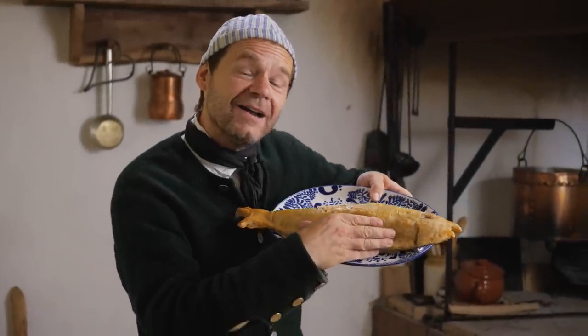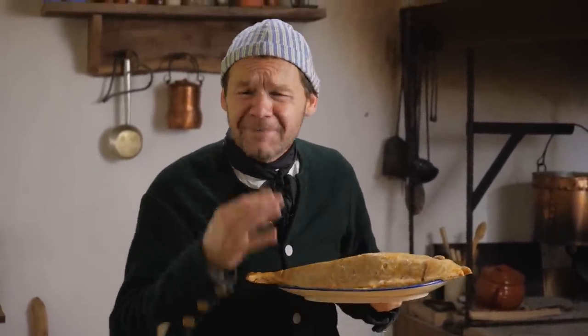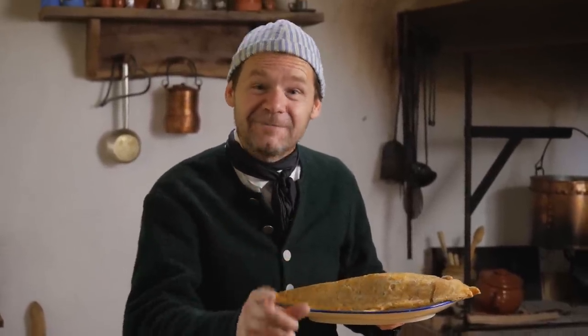This is a fish pie from a 1650s French cookbook. It smells great. It's so much fun to make. Let's find out how it's made.